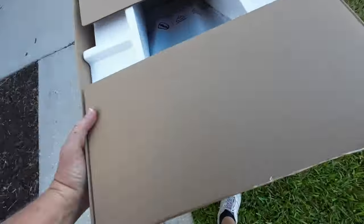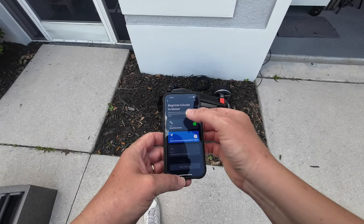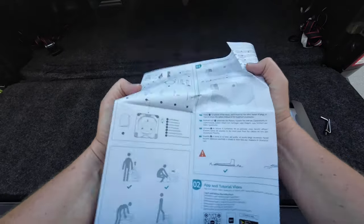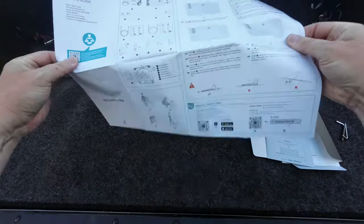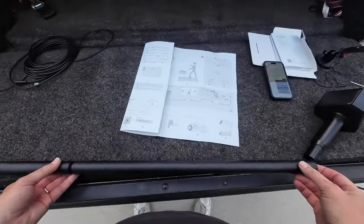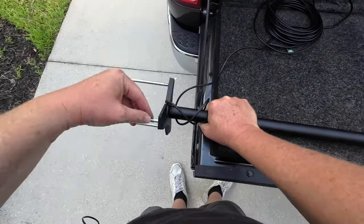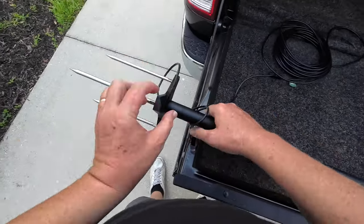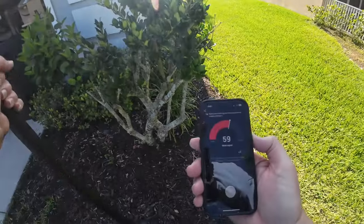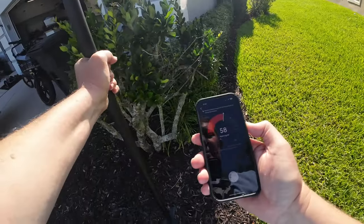Setting up the EcoFlow Blade was pretty easy. All we had to do is get it unboxed, scan the QR code, download the app, and follow the instructions within the app. There is a quick start guide included in the box as well. First, make sure you have all the parts you're supposed to have, then go ahead and start assembling your antenna. Once the antenna is assembled, connect it to the charging station and connect the charging station to an outlet so it all gets power. From there, you can use the app to look for a good satellite signal — you'll be prompted to move the antenna around until you get a nice strong signal, and the app will tell you where to put it.